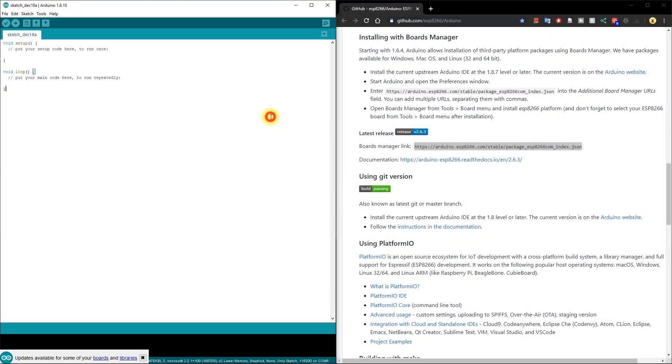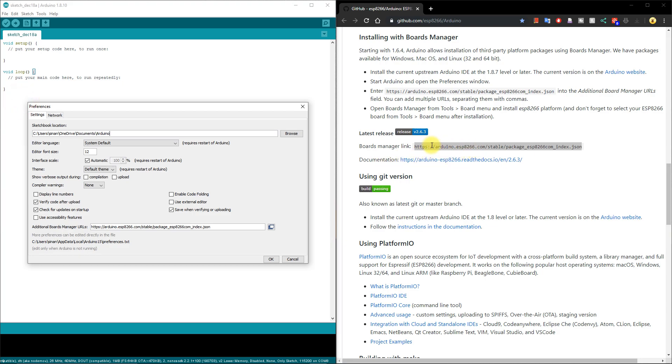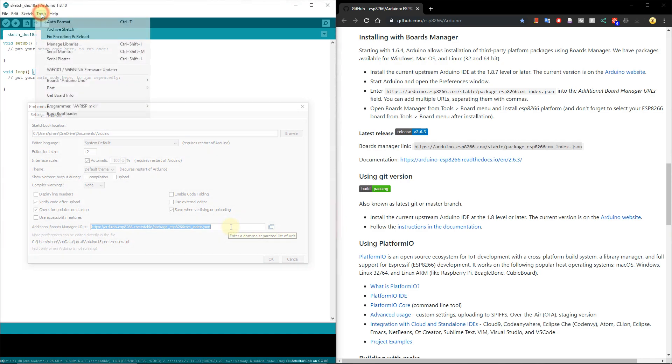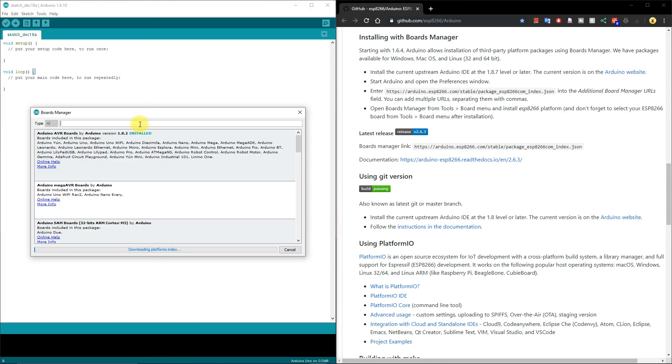The ESP can be programmed using the Arduino IDE. To do that, open the Arduino IDE, go to File > Preferences, and paste the URL from the ESP8266 GitHub into the additional Board Manager URLs field. Note you can add multiple URLs by separating them with a comma. Next, go to Tools > Board > Board Manager, search for ESP8266, select the newest version, and click Install.